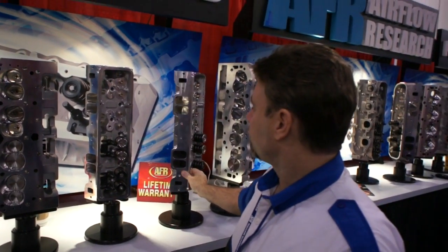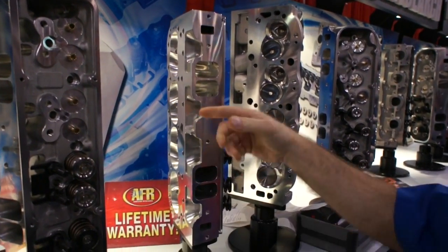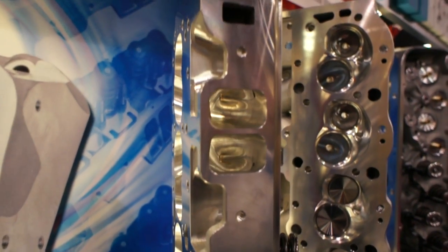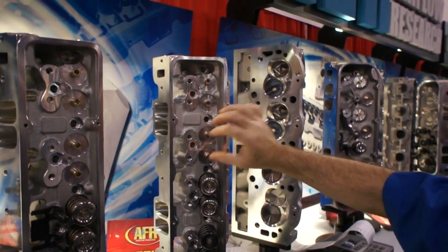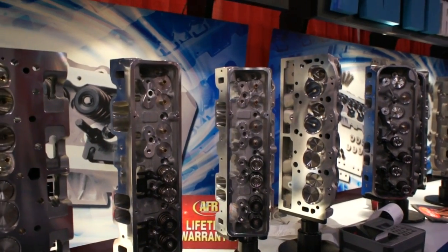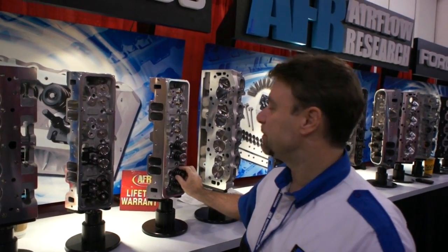This is probably our newest line in the small-block Chevrolet. It's meant for very large motors, 427 or larger. This is a 245cc port — you can see it's a pretty big bowl in there with good volume for a big motor. This particular head does not take stud-mount rockers; you have to run a shaft mount. We do a lot of clearancing at the factory so you can run shaft-mount offset rockers and also put larger pushrods in there for additional strength. This head is capable of approaching 800 horsepower — 750 to 800 horsepower, depending on the combination.